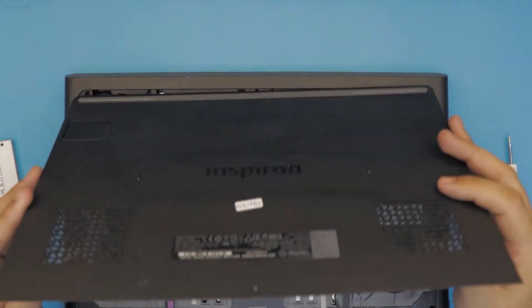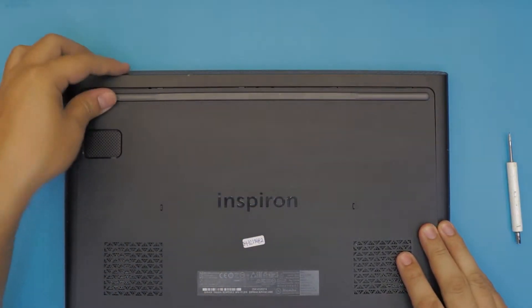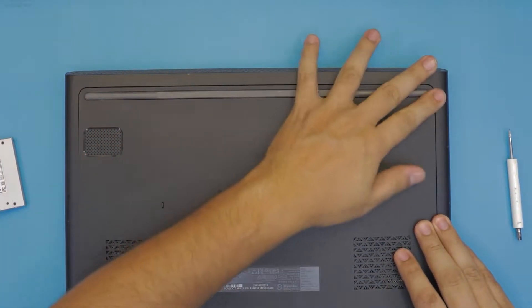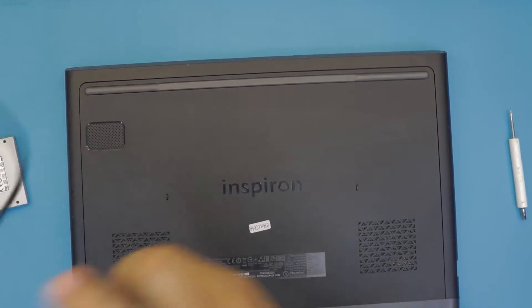Last, grab the bottom cover, stick it at the bottom side with the front end down, push the sides, and put the last screw in at the top.